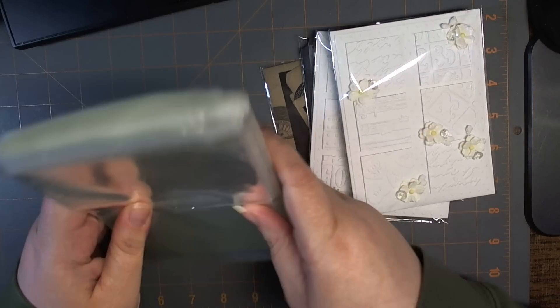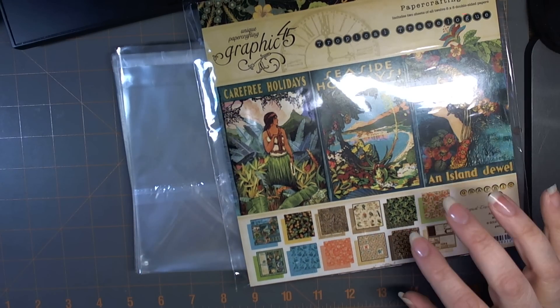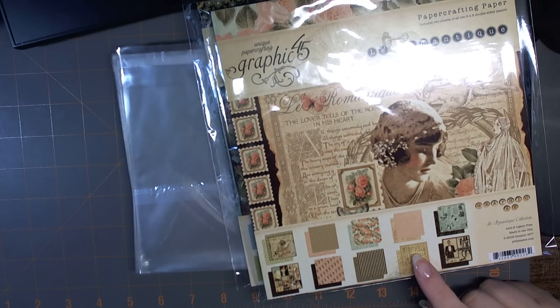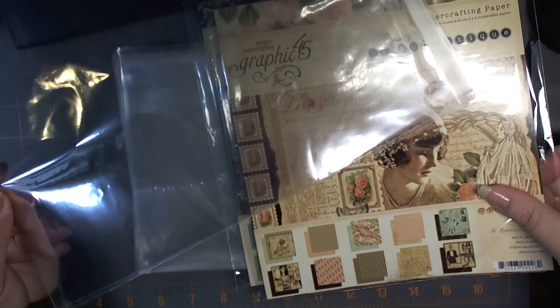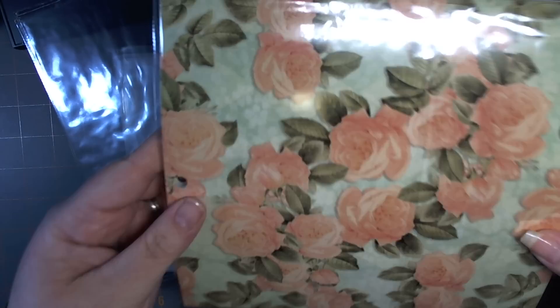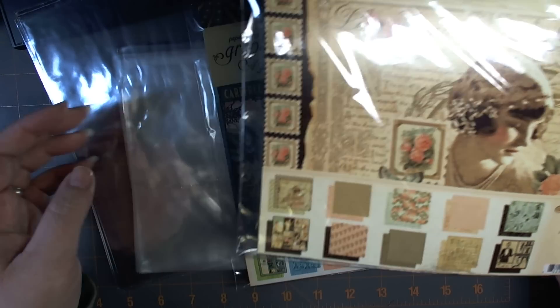I also received a question about how to store eight by eight paper. These are the Graphic 45 sheets — I think they're 24 sheets — and I've put them in sleeves for eight and a half by eleven paper. All you do is fold the self-sealing tab a little further up, and that works perfectly.